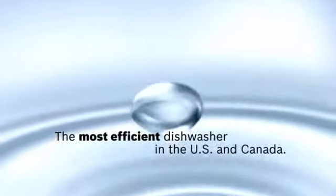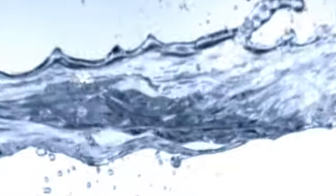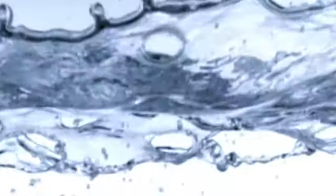Because this water equals this water. But just as this is really this, we make this work like this. It's thoughtful engineering. We call it Active Water.